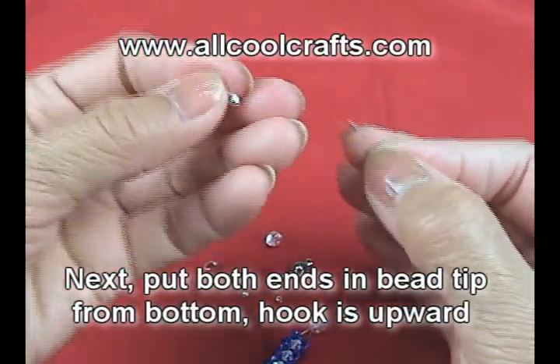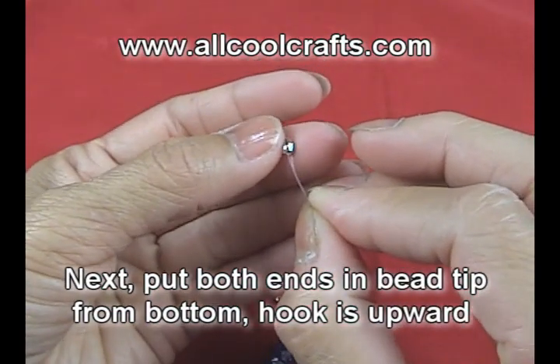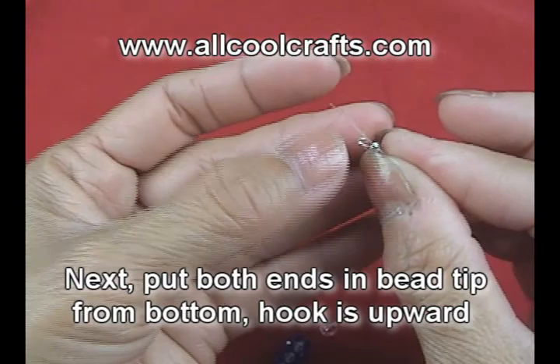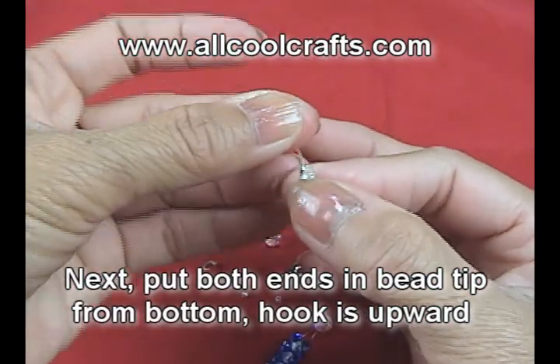Next we will put the bead tips in both ends and put from the bottom. The hook will be up, upward like this.